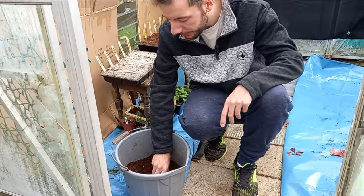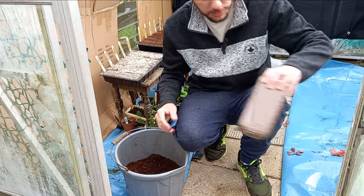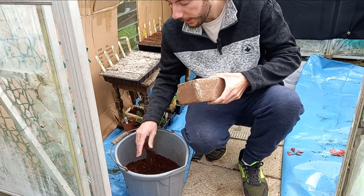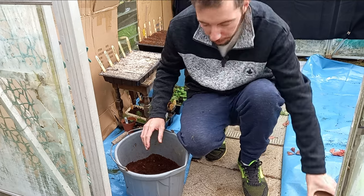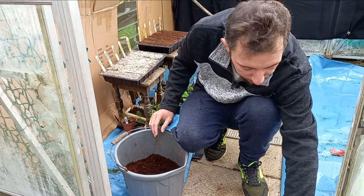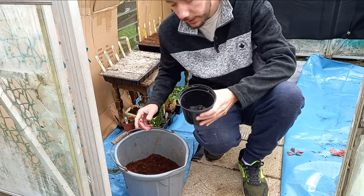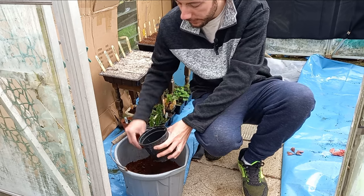This is a bucket of coco mix. I've taken a block, soaked it in a bucket of water, and this is what you end up with. I prefer to mix up a lot beforehand, then come back to it as and when I need it. Just take a flower pot — I think that'll be large enough — and fill it up.